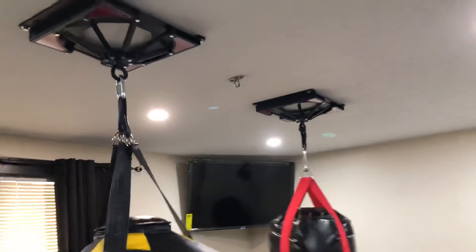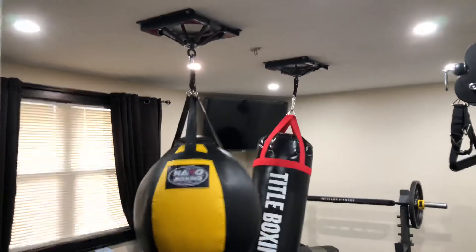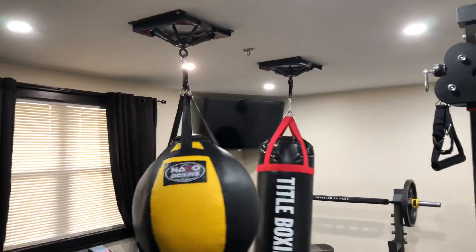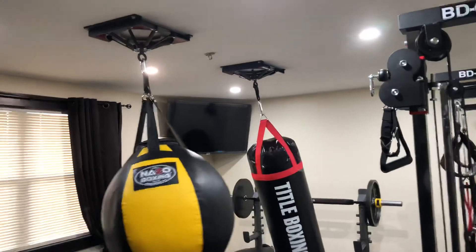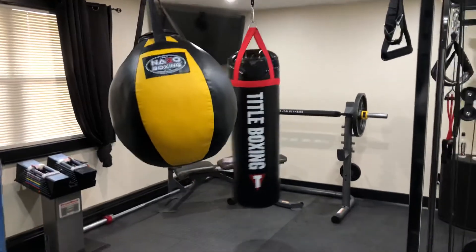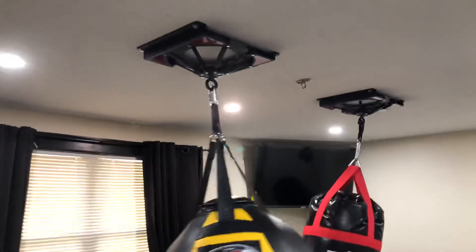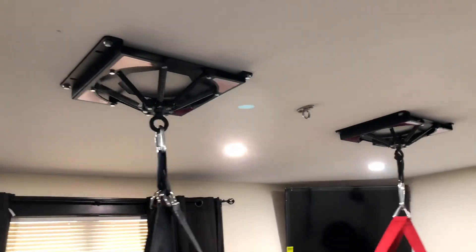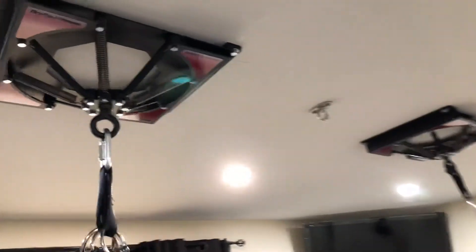Thank you so much. I'm so glad I found you guys on the internet. When I ordered these mounts, they came pretty fast. I believe they are located in Pennsylvania and I'm here in New York, so I got them pretty fast. Take care everyone, and if you can, invest in these Spider-Mounts by First Law Fitness. You can visit their website, firstlawfitness.com.